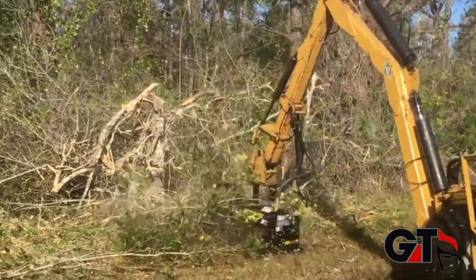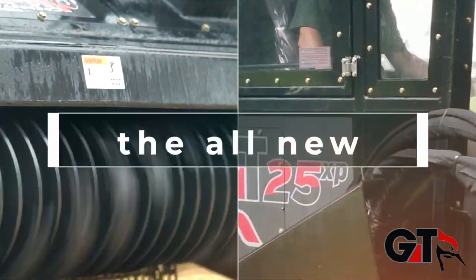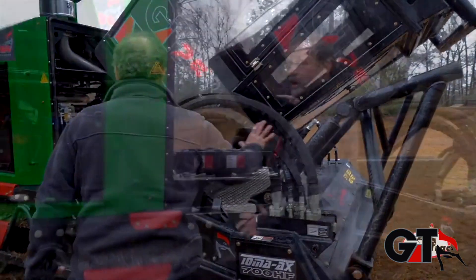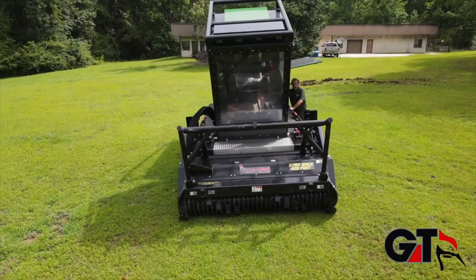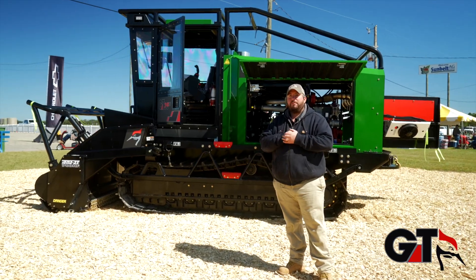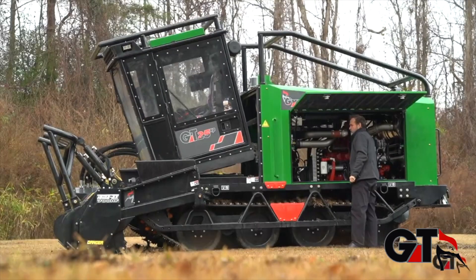Last but not least guys, we got big daddy over here — our 25 XP, 250 horsepower. All steel track design, eight foot head, Cummins motor, Nexus system — everything but the kitchen sink. If you're into getting into the big boy stuff, I'm talking about the big mulching job, this is your machine right here.